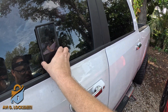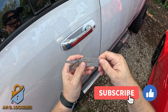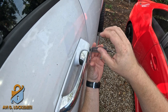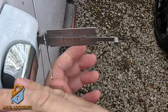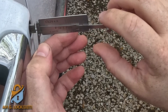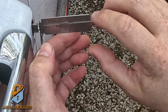I'm going to use a Lishi tool and pick the lock open — I'm using the Lishi CY24, which has seven positions from two to eight, and the door has seven positions. For 99% of Chrysler, Dodge, and Jeep vehicles, you need to put the tension wrench counterclockwise in order to unlock it. I'm going to start by picking the lock.